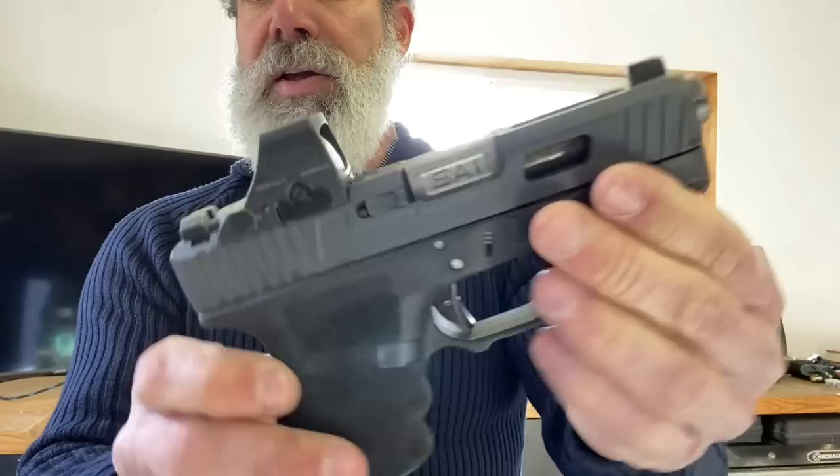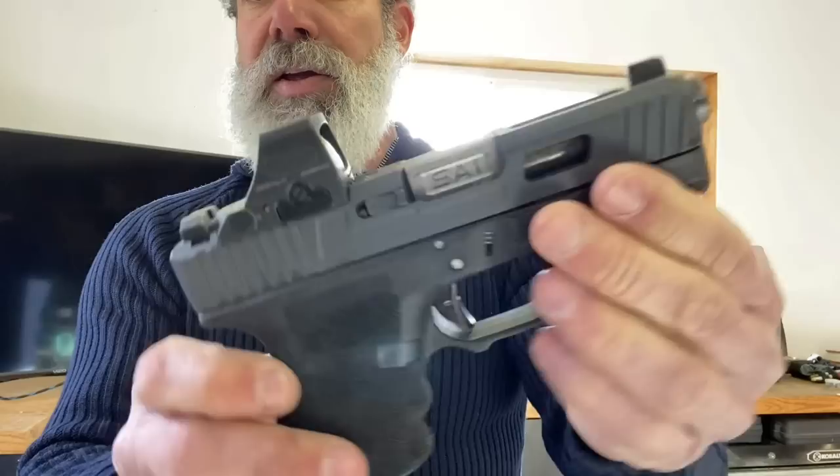You can see just the way it's cut — the workmanship. This was a slide that was already cut before, so it already had some cuts in it by the manufacturer prior to CNH Precision getting ahold of it.